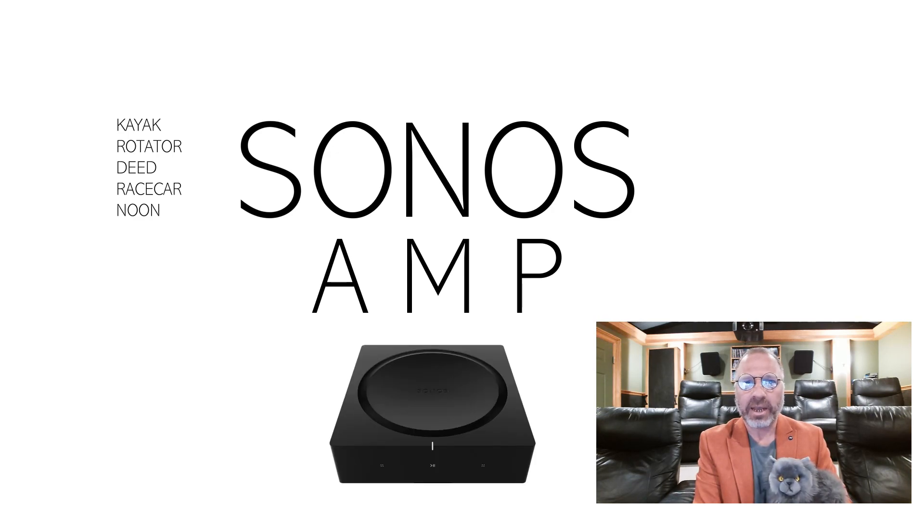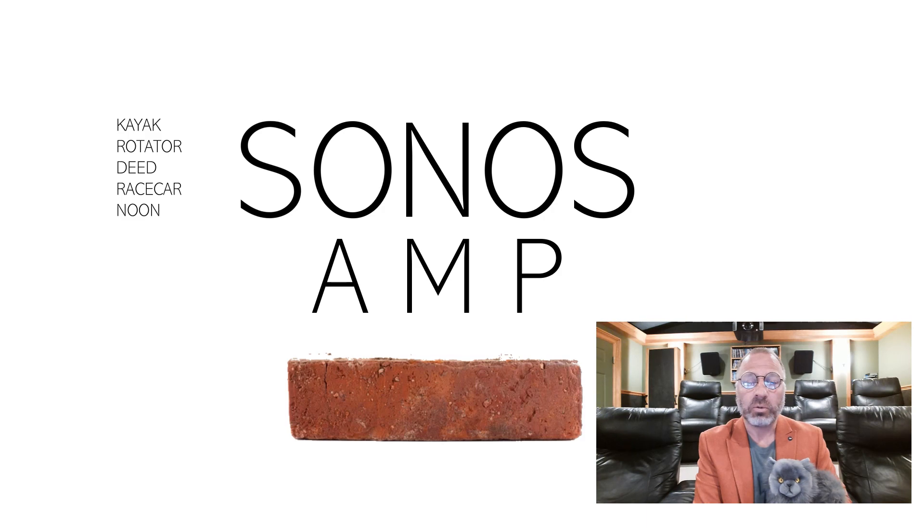But the Sonos amp has a history — a dark history — a history of becoming a brick. Will this Sonos amp be a brick? Let's find out.